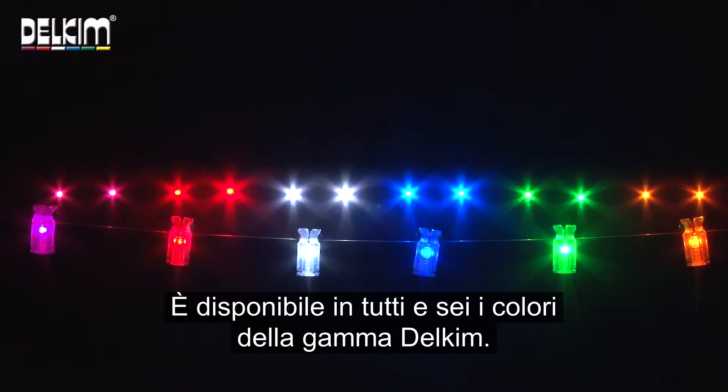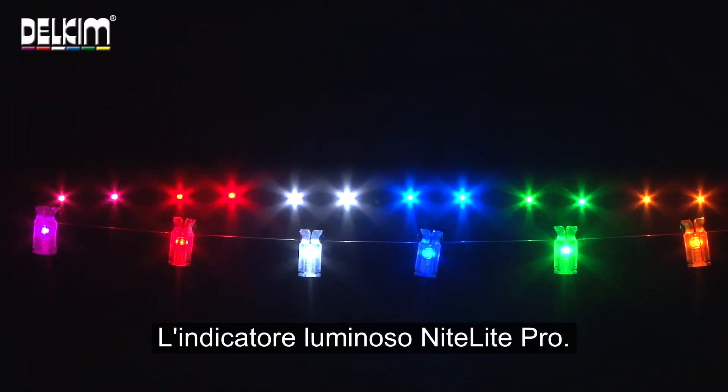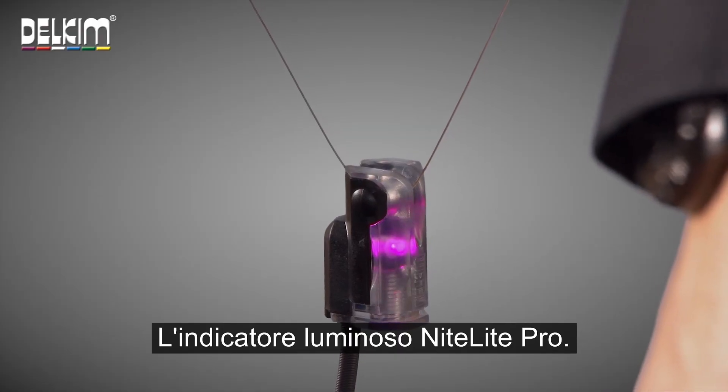It's available in all six colours from any Delkim stockist. So there we have it — the Nightlight Pro illuminating hanger.